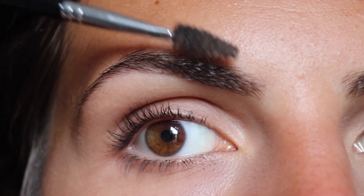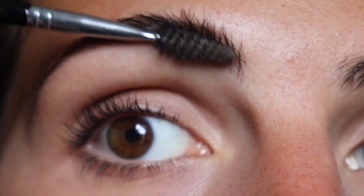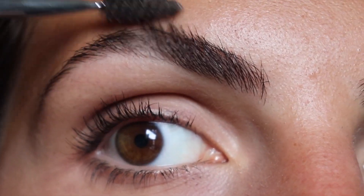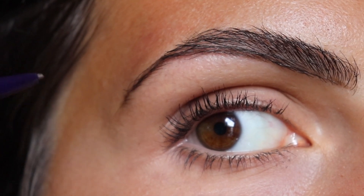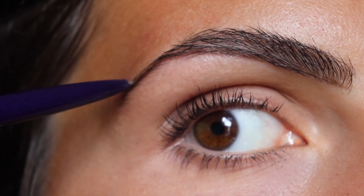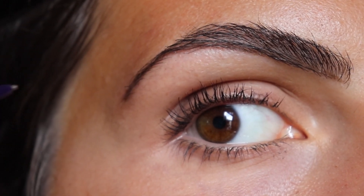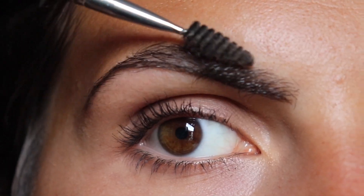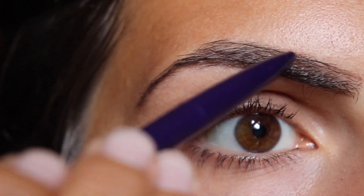So I'm starting by brushing out my brows. First I'm brushing them in an upward motion so that I can get a clean line on the bottom of the brow. I'm using my Kimiko superfine eyebrow pencil.